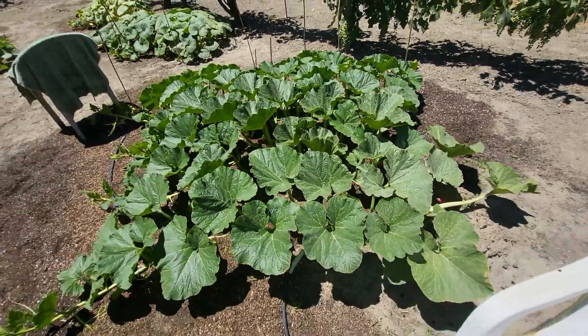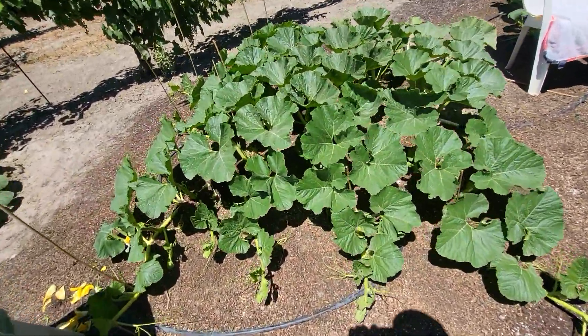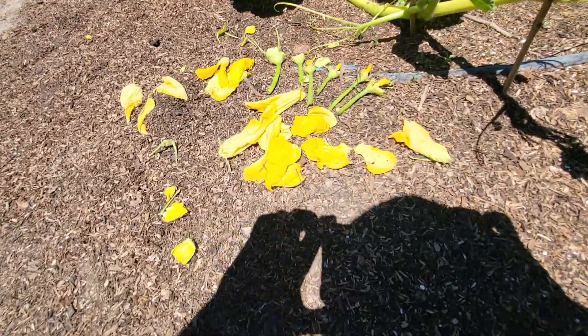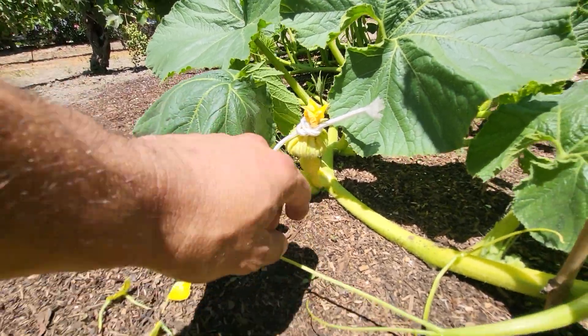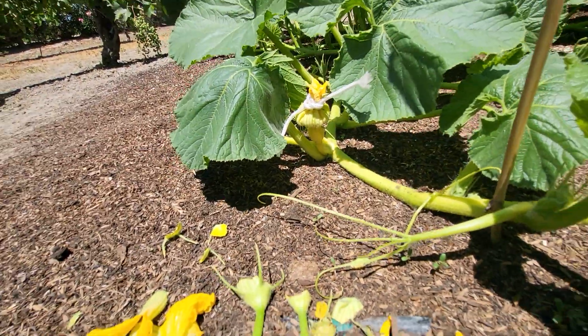I pollinated this one just now. There's no sunburn or sun scorch on it. Here's the one I just pollinated — got all the male flowers here, tied it up. I had a bunch of ants in there so I sprayed for bugs, but I think it'll be good. Hopefully it takes.